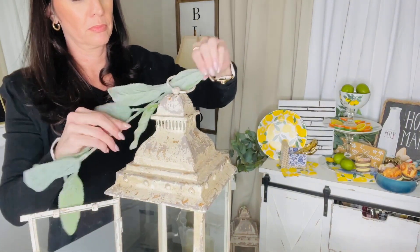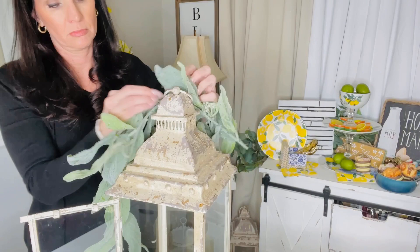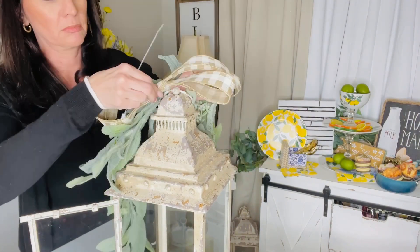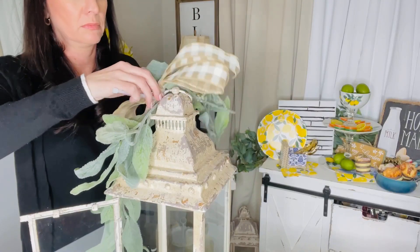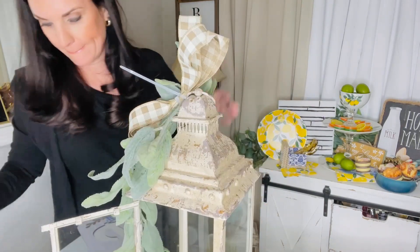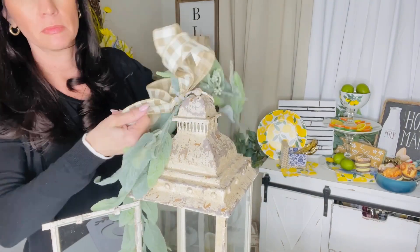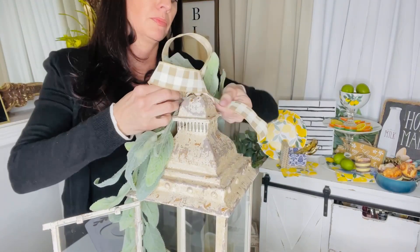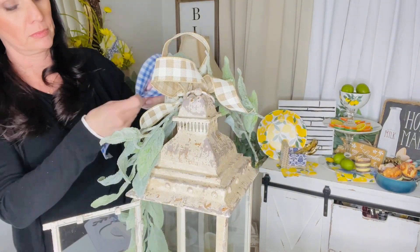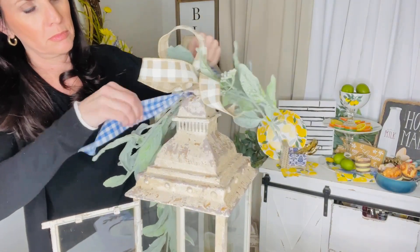I'm adding some fun little greenery to the top of the lantern, with another little pop to cascade down the side, then zip-tying the ribbon to the top. You can get really creative — make this in a spring fashion or whatever suits your fancy. I found this wired ribbon at Walmart — they had quite a bit of really good Easter ribbon. I'm trying to use what I have, but ribbon and florals is one of my biggest weaknesses! I just knew this khaki check ribbon would be perfect for the upcoming spring season — it goes with pretty much anything.